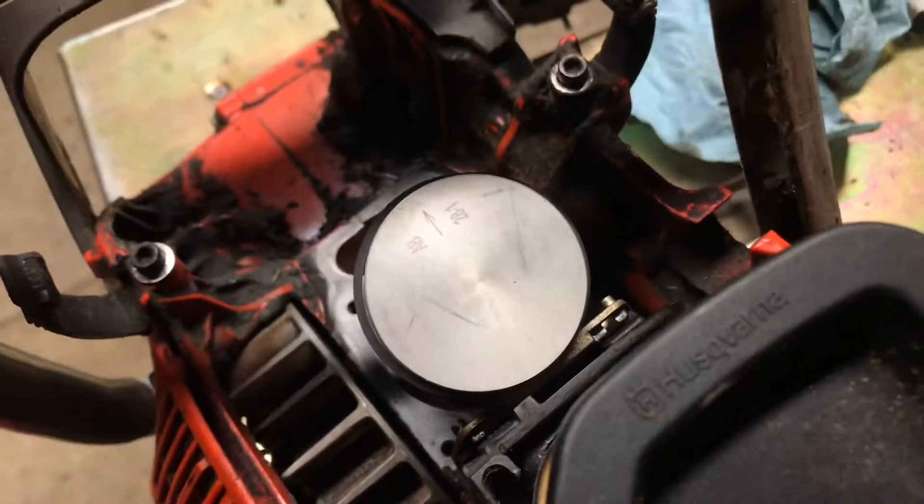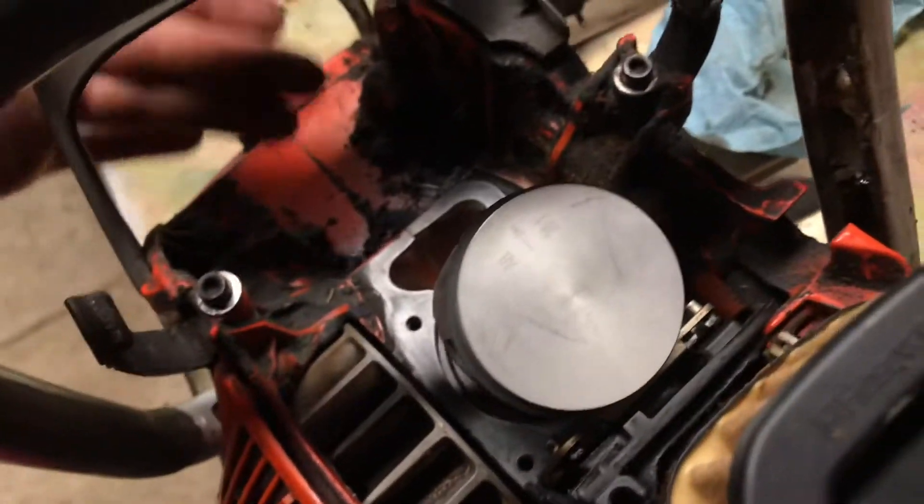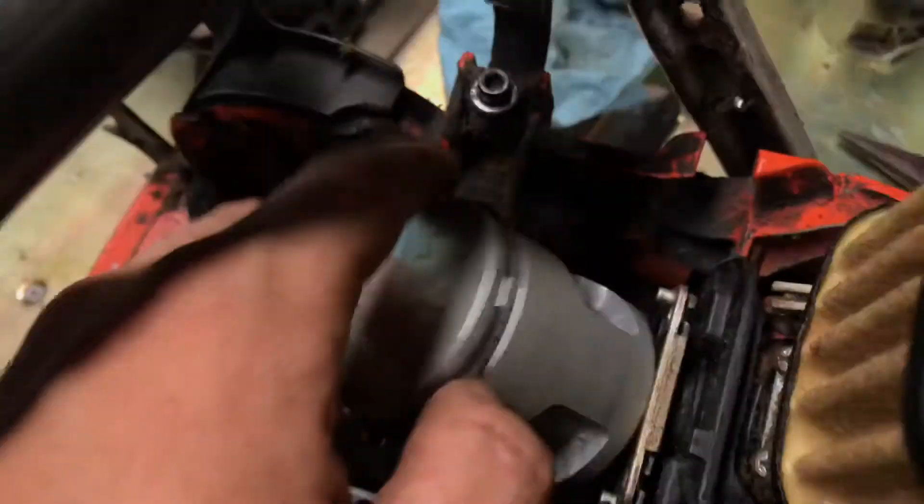That is supposed to be pointed towards the exhaust side on that cylinder head. The exhaust is right here and then the piston rings.